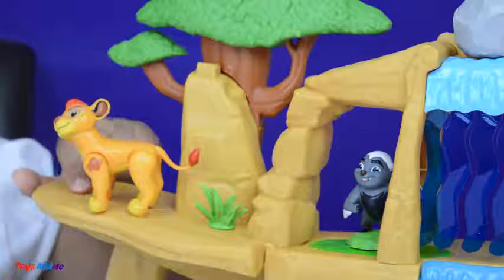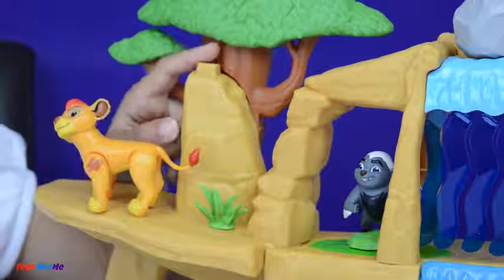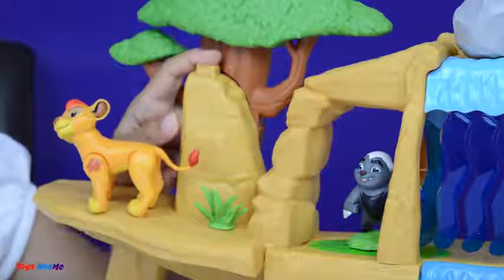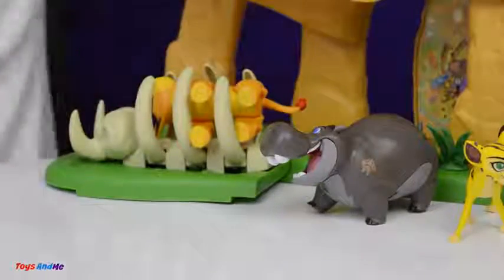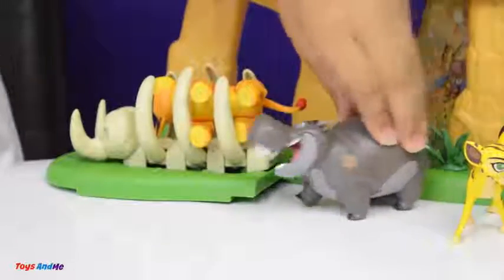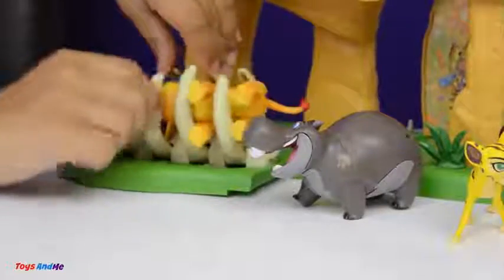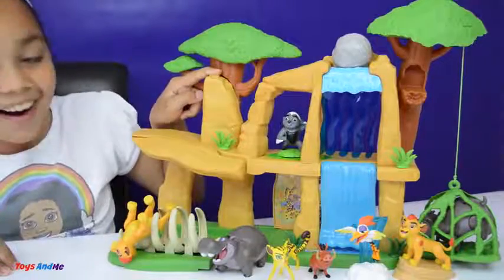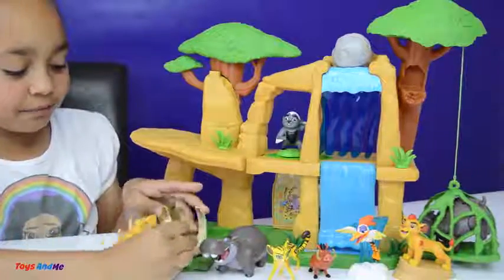Here is Kion on this rock, but there is a surprise for Kion — there is a button right here so let's press it. Oh no, look what happened to Kion! The lion fell — nom nom nom!